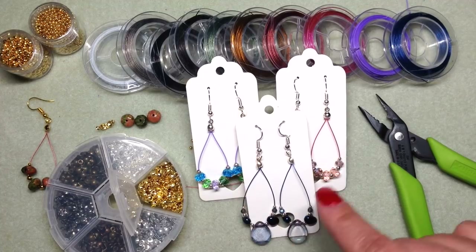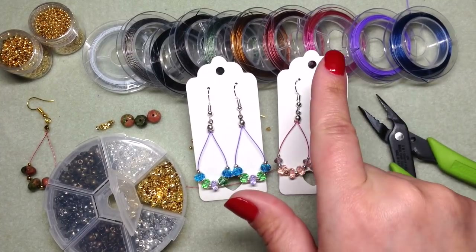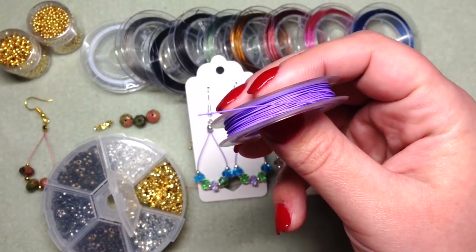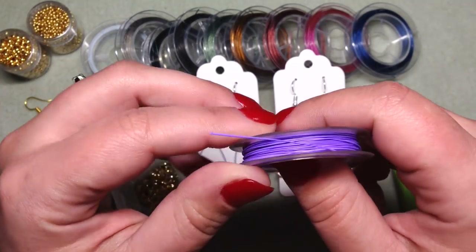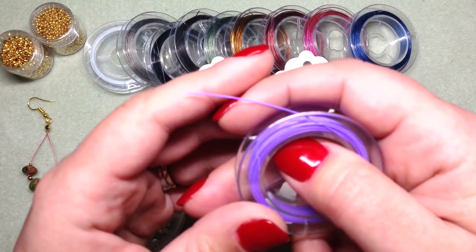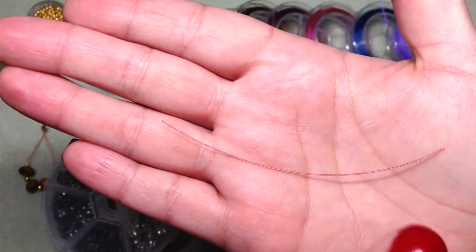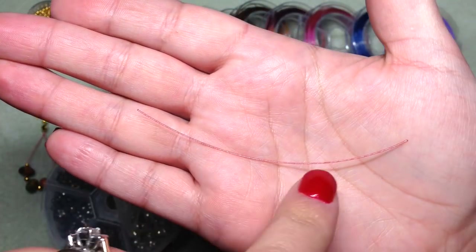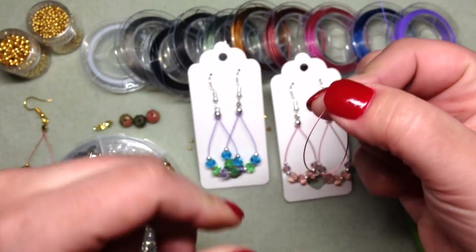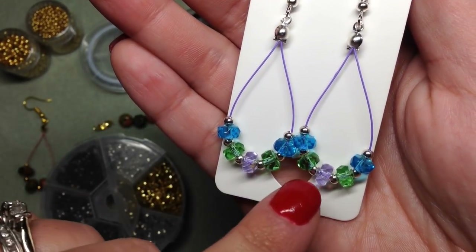Things you'll need for this project: any kind of beading wire — this is just a coated beading wire you can find at your local craft store or various online retailers. You don't have to have a certain size or gauge, but what I'm using today is 0.45 millimeter diameter tiger tail. For the earrings I cut about three and a half inches — two strips cut at three and a half inches to make the size loop you see here.